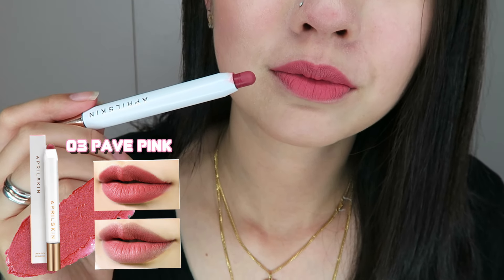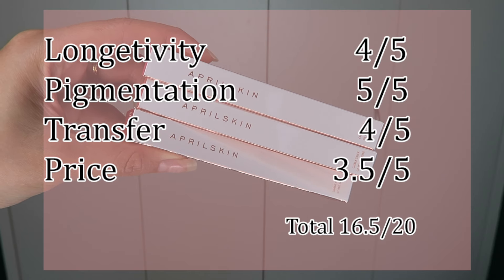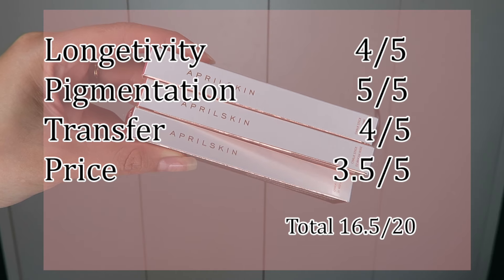In regards to transfer, it does transfer a little bit just because it is a velvety finish, but the longer you have it on, I notice it gives you a bit of a matte finish while still feeling very moisturizing on the lips, so you don't feel like your lip is going to flake anytime soon. It transferred a little bit but it is very long lasting. This is how my lips look like after using it for six hours, after eating and drinking — look at that, it's still pretty good!